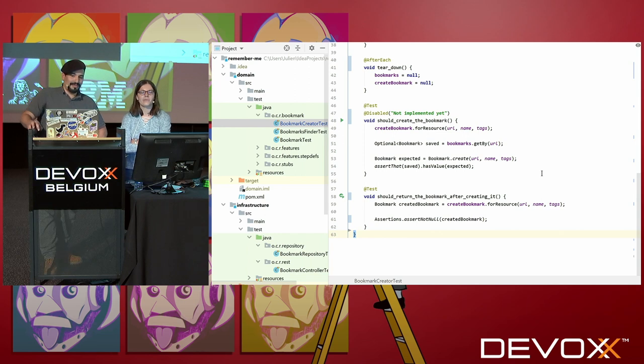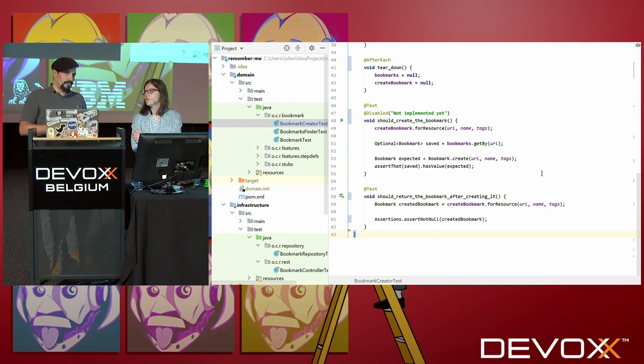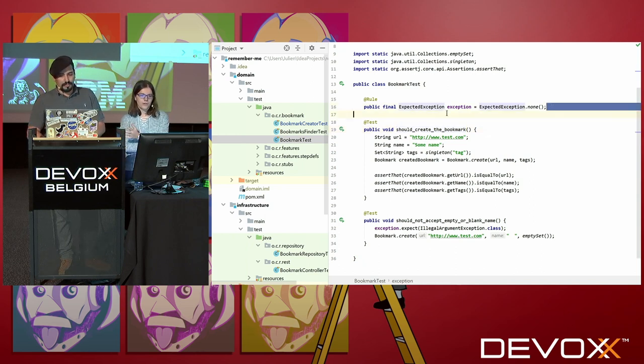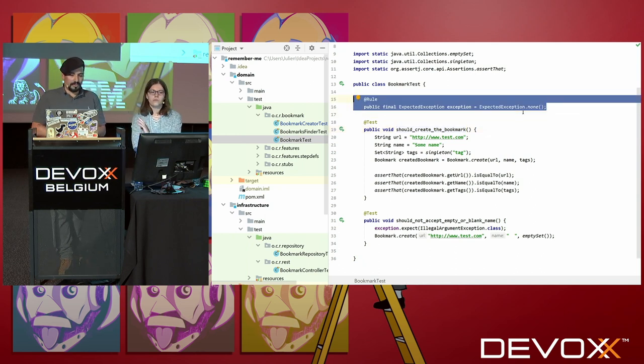They didn't create a major version just to rename some packages and annotations, right? No, of course. There is a bit more to it. For instance, assertions have been moved and there are also a few new ones. How did you manage to test your exceptions in JUnit 4? I think I have an example here — I was using a JUnit 4 rule. Well, rules don't exist anymore in JUnit 5, so you will have to remove them from your tests.